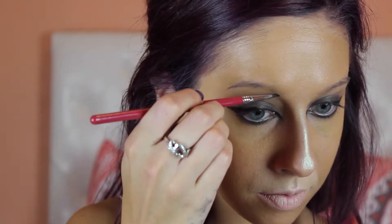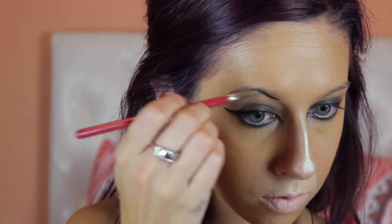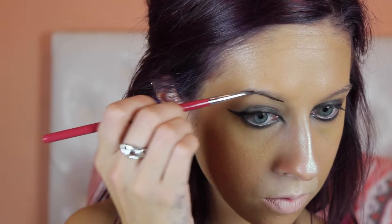Going in with that black shadow, I'm going to go ahead and draw on my eyebrows — a little bit more dramatic and arched than I normally would.